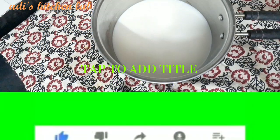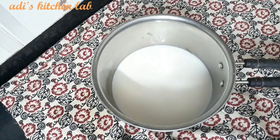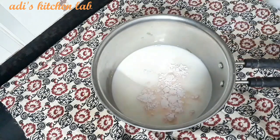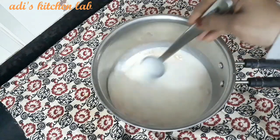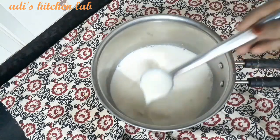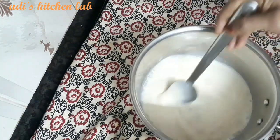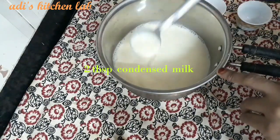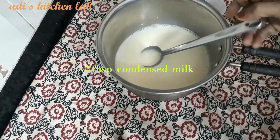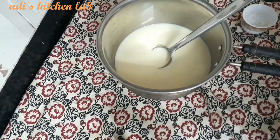Add 2 tablespoons of custard and mix it. Add another 2 tablespoons of custard, then add 1 tablespoon of rose syrup.